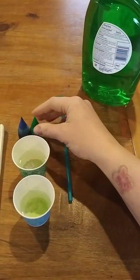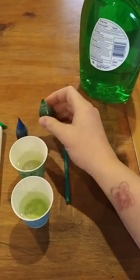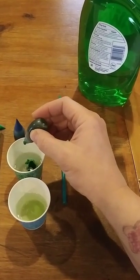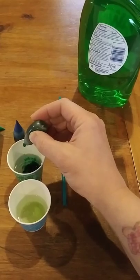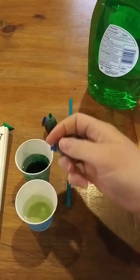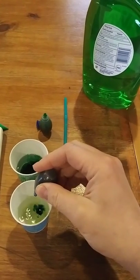My water cups are only about halfway full of water. Then I'm going to put a couple drops of color in each cup, and that's just going to help to make this water have some color to it.